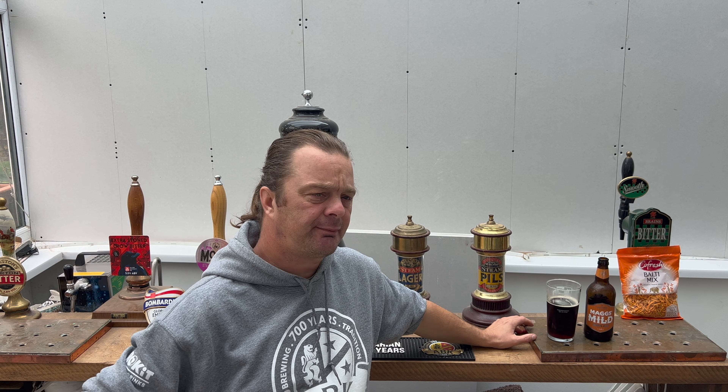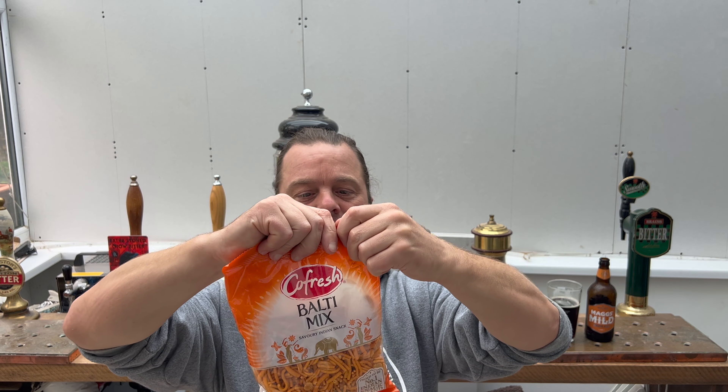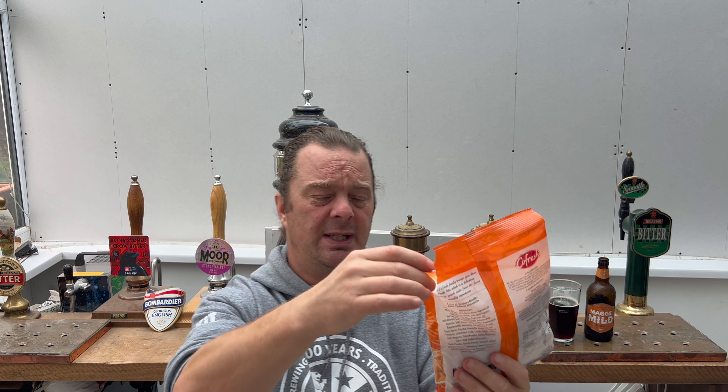It's a really nice mild. I could drink pints and pints of it. Let's see what it's like with the cold fresh Balti mix. This cost me about a quid in Asda. What you find with the Co-Fresh stuff is really cheap — per gramme it's still really cheap. Walker's crisps will charge you £2.50 a bag for maybe 140 grams, whereas this is 200 grams of Balti mix for a pound. More for your money and cheaper than the big brand stuff.